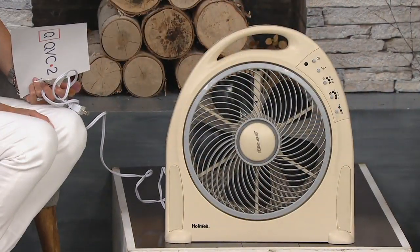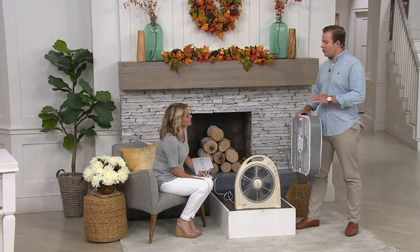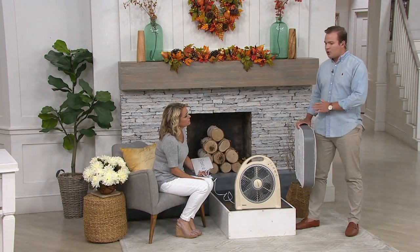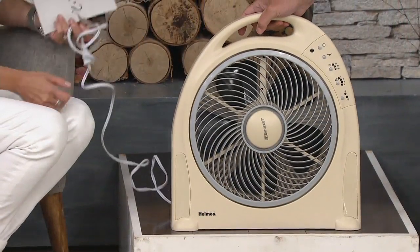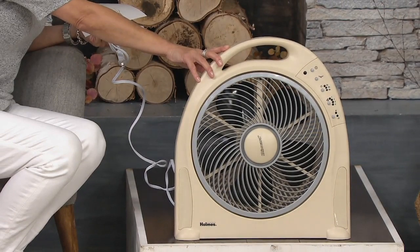The way air works naturally is the hot air is going to rise to the top of the room and the cold air is going to stay at the bottom. If you're not proactively doing something to keep it from doing that, all the HVAC unit is doing is keeping your ankles cold. So with the Holmes Blizzard, you're going to put it in front of your floor vent and it's going to blast that air across the entire room.